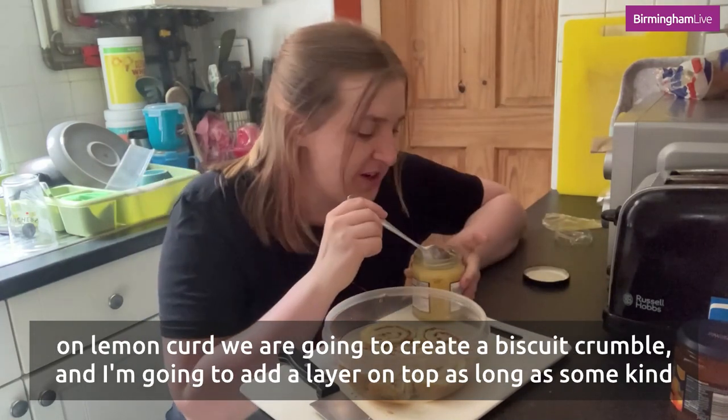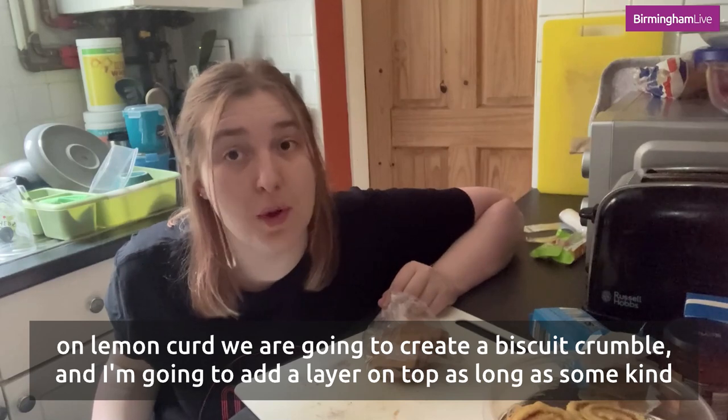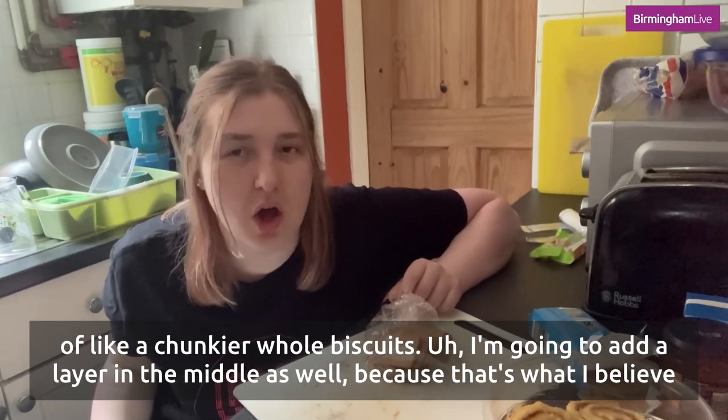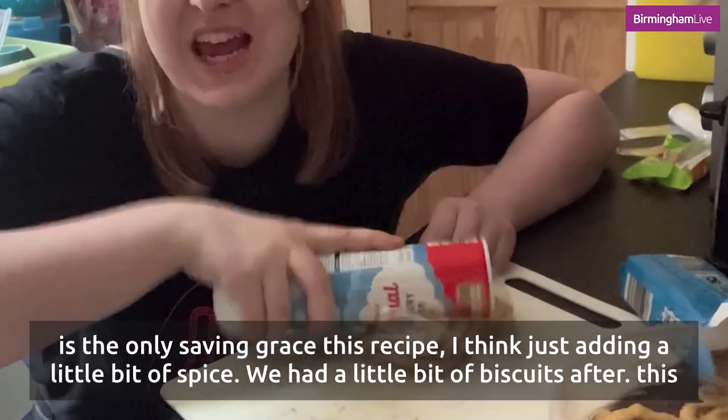My next step is to smother on lemon curd. We are going to create a biscuit crumble and add a layer on top, along with some chunkier whole biscuits, and a layer in the middle as well — because it's what I believe is the only saving grace of this recipe.